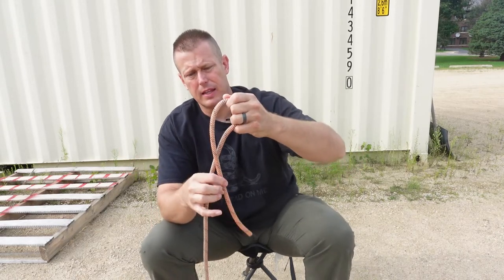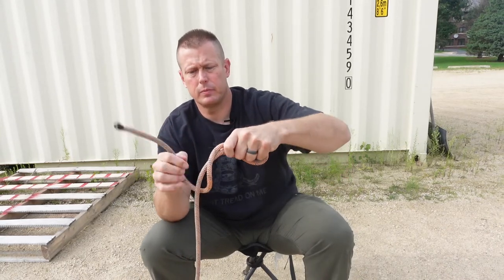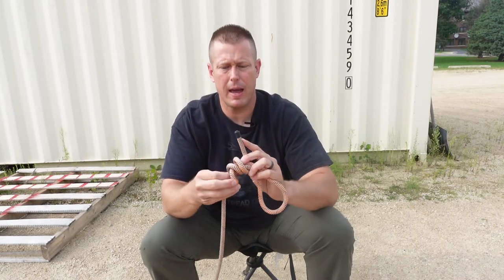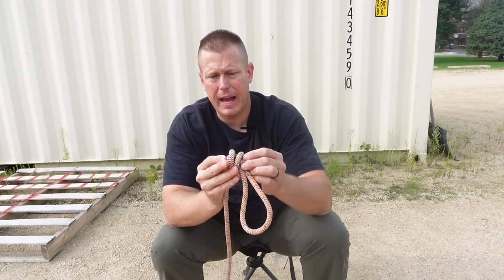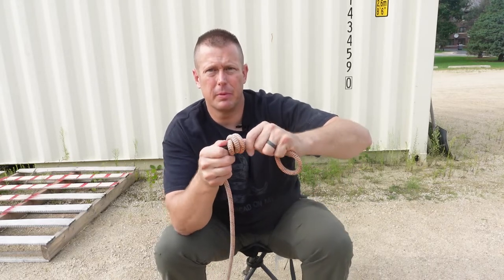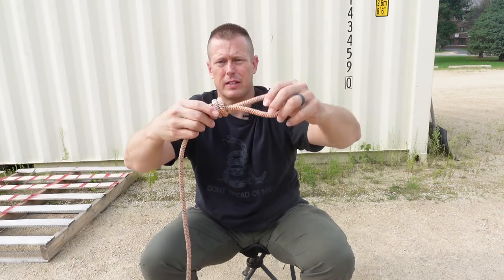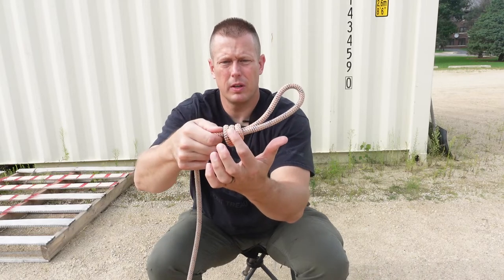We're going to tie a scaffold hitch into it. I'm going to take a good long length of rope and wrap it around three times, getting plenty of slack on my tag end. I'll run it parallel, give it one, two, a third wrap, bring it over to the back side, and run back through both of those loops and out the bottom. Then I'll dress the knot up. When done properly, I'm going to have one, two, three coils.